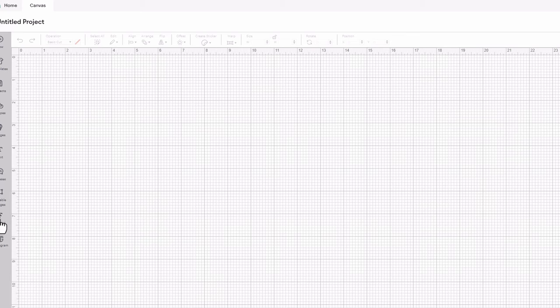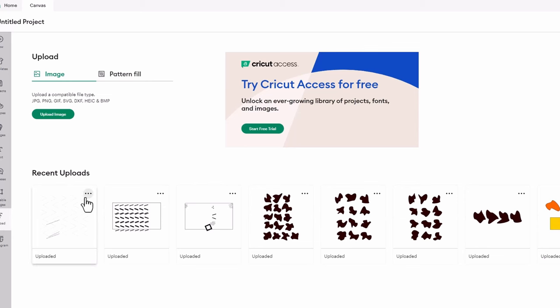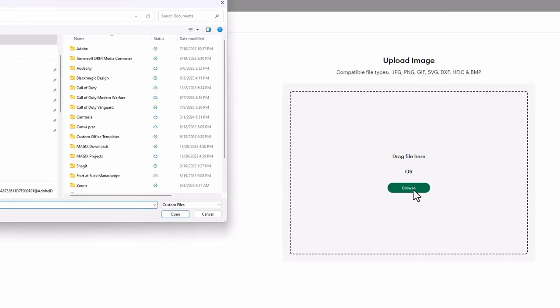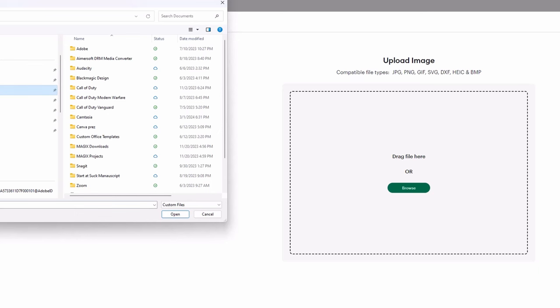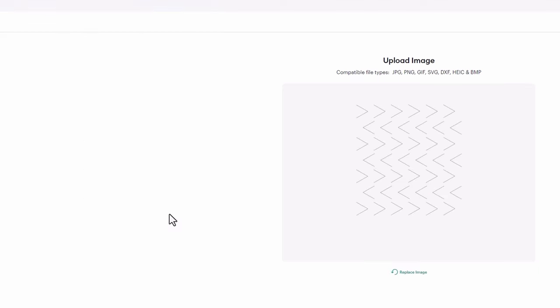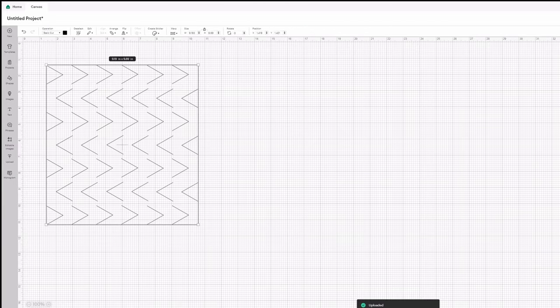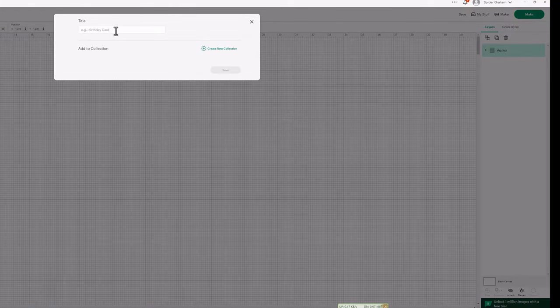In the Upload section I clear some test files, choose to upload an image, navigate to my Documents folder, and find the zigzag file. It shows me a preview of how it will look when it comes in. I hit Continue, give it the name 'zigzag', and save it. It looks good — I think I'm ready to send this to the Cricut Maker.